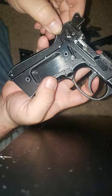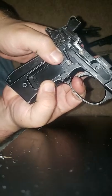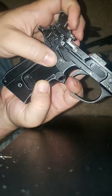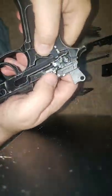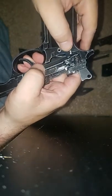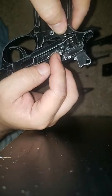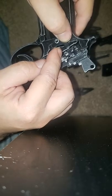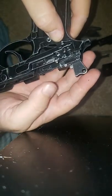Now watch what happens whenever I put it into full auto. I'm going to squeeze the trigger — this is just going to go down, the hammer is going to pull back and fire again. This is the trigger rod, which goes up into the hammer disconnector. This little arm right here pushes this down and out of the way, so it cannot be disconnected and will lock the hammer back in place.